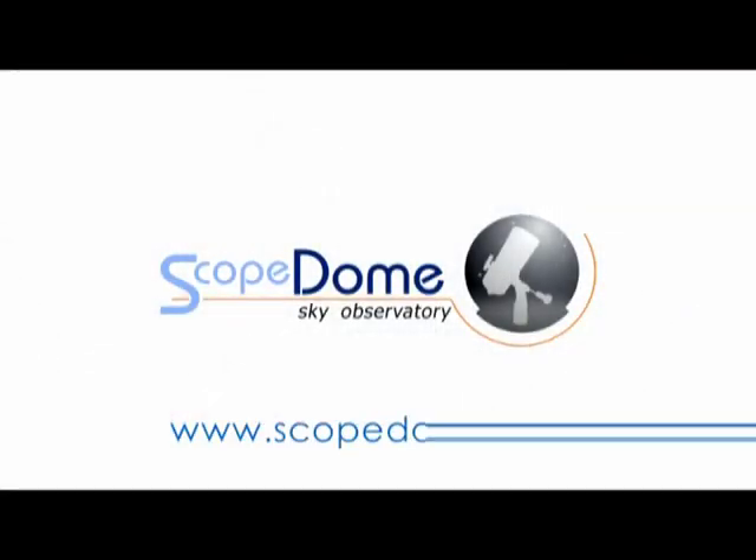For details, please visit www.scope-dom.com.